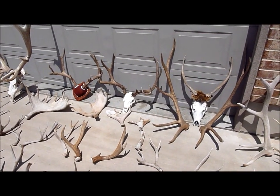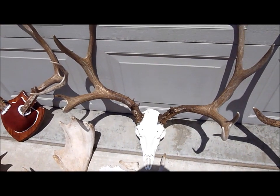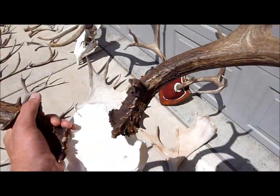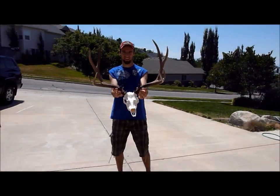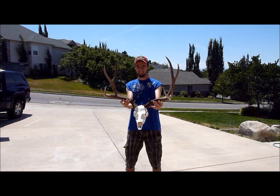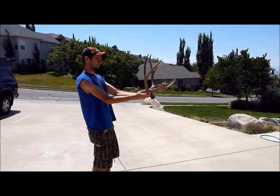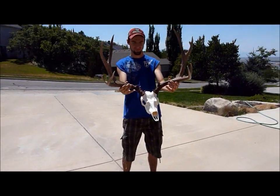The skull mount right there is actually a mountain mic reproduction mount of the big 4x4 set that Austin helped me find the other side to. I'm going to have Austin hold that for a second just so y'all can see what it looks like in relation to an actual human. That buck has scored at 171 inches, and as you can see it looks freaking awesome on that mountain mic reproduction. I recommend if you all want to, if you have a set that you'd like to mount up, to purchase a mountain mic reproduction.